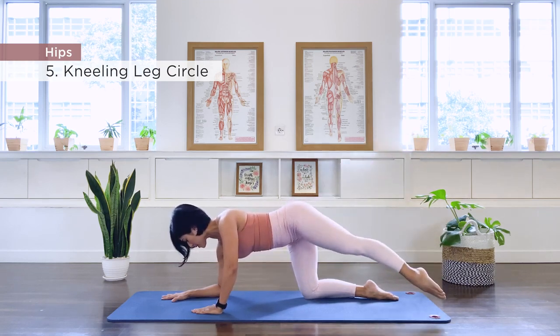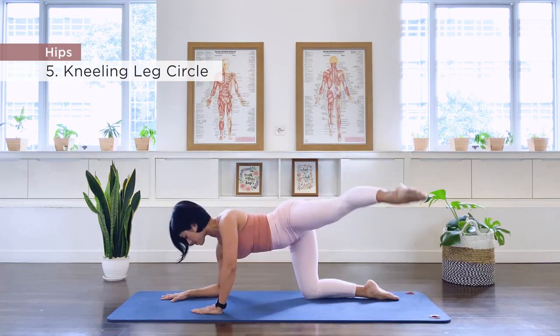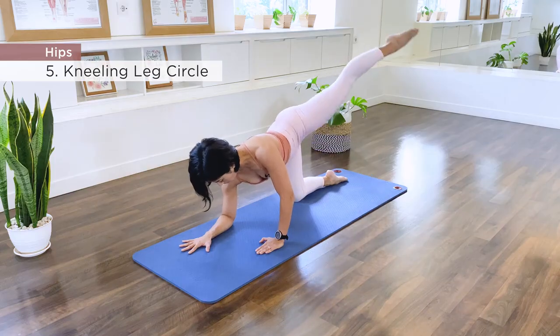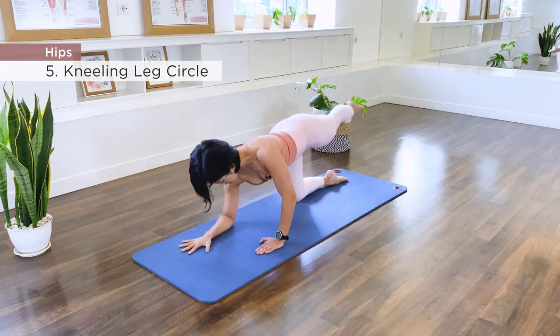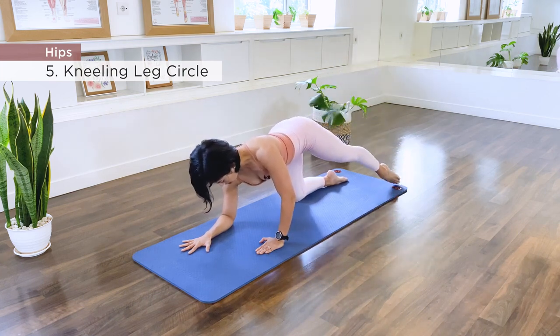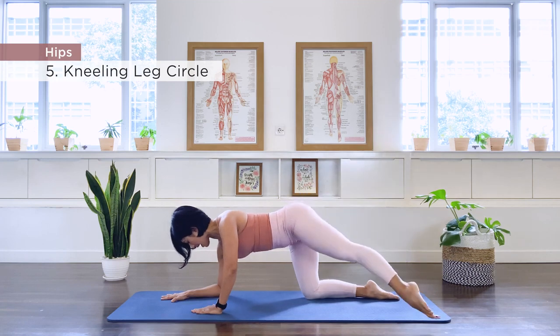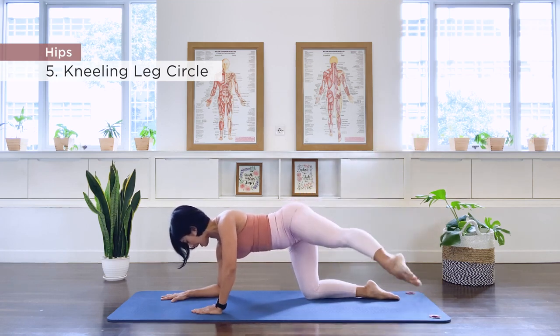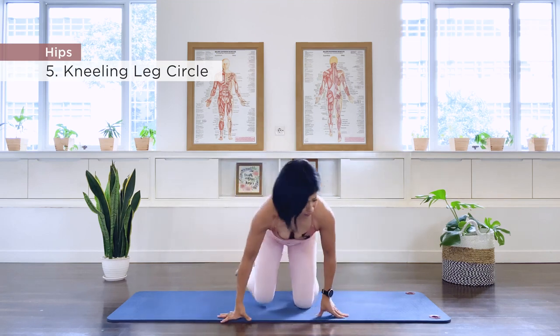Continue the reverse hip circles for 10 repetitions. Release, well done. Other side — I'm just going to turn myself around. Left elbow down, forearm down on the floor.